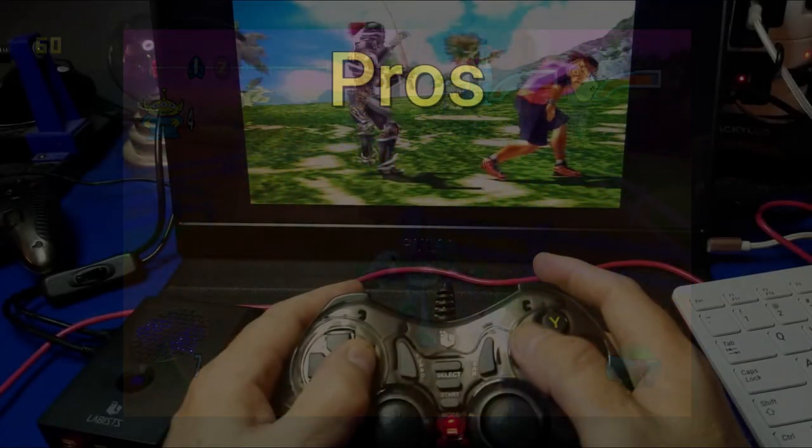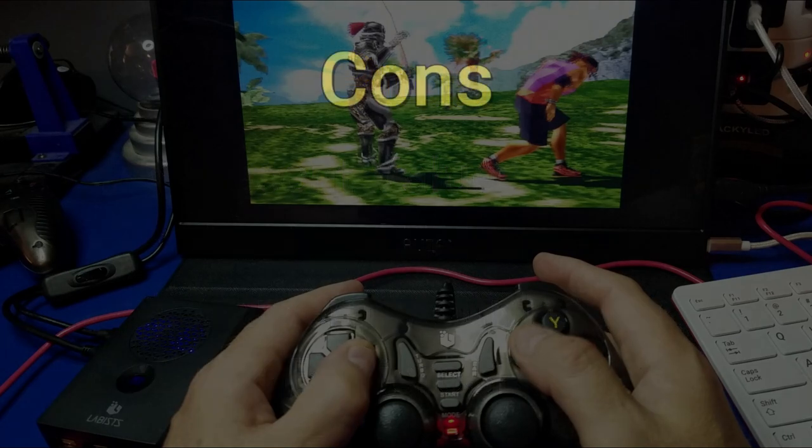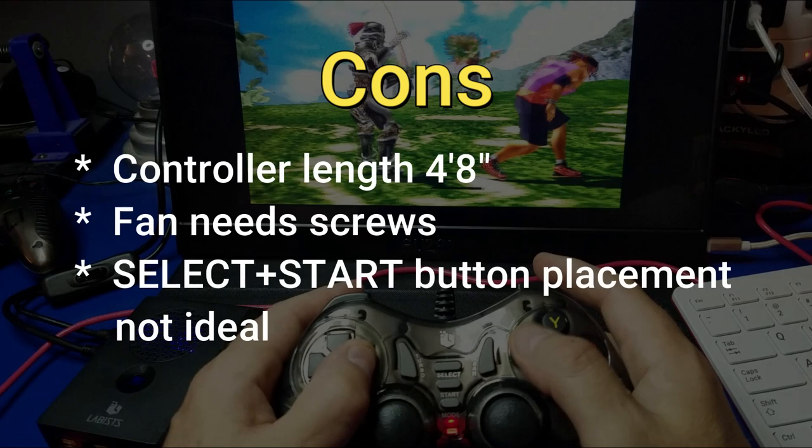Let's go over the pros of this kit. It is a decent value, especially if you apply a coupon code — I believe there's 10% off currently. It also includes dual analog sticks on each controller, which is a plus. It's got a camera mount case, which I like, and it includes a 64 gigabyte micro SD card. Now for things that could be improved: the controller cable length was four feet eight inches, which I thought was unusually short. The fans also needed screws — other cases I've reviewed just snap in without screws. And the select and start button placement was not exactly ideal.